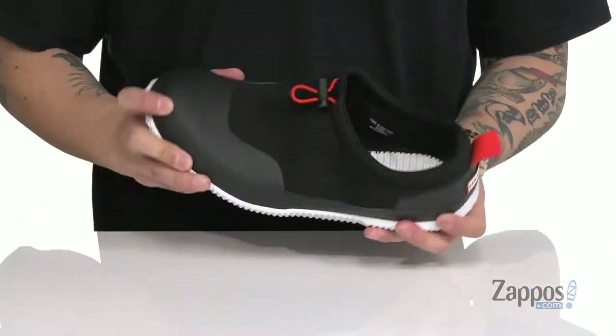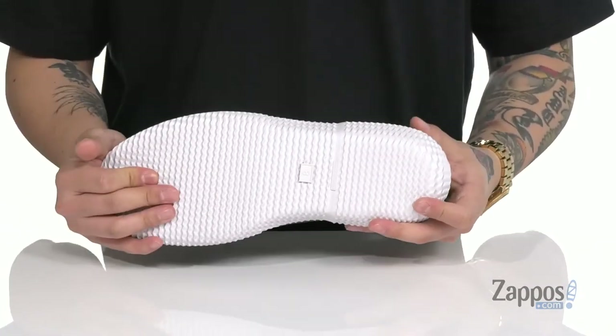The shoe itself is very flexible and sits on top of a textured rubber outsole. Keep your feet protected and stylish this season with this great shoe from Hunter.